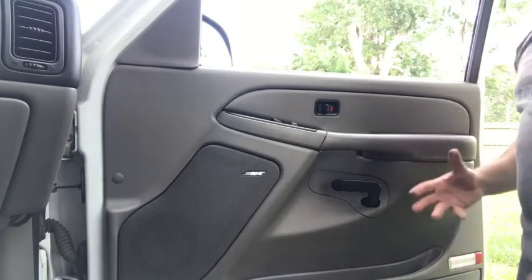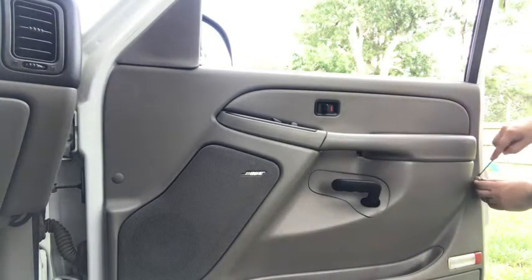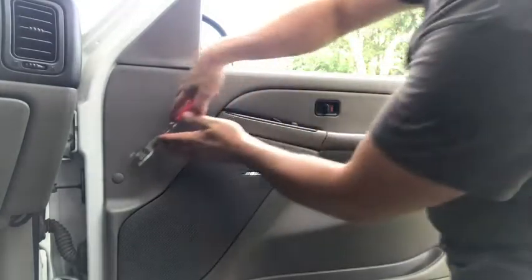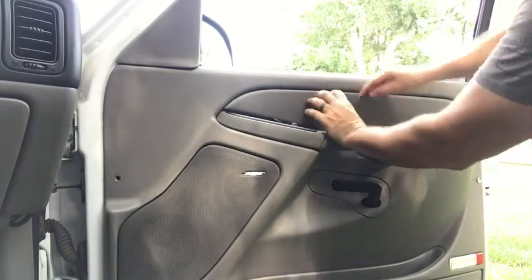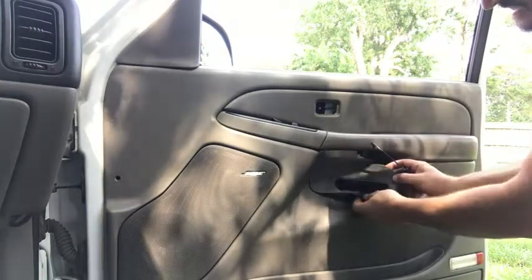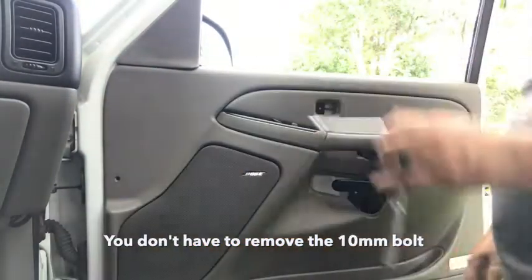To get this door panel off, start with a small flathead screwdriver and pop the cover off that Torx head. Take a pair of trim tool pliers, put them behind there, press down — it presses out. It's one of those little Christmas tree fittings. Set those aside so you don't lose them. Then use the flathead to pop out the lock mechanism, which reveals a 7mm bolt. There's another 7mm here, and then pop the cover off the door handle to reveal a 10mm.